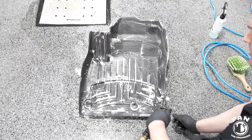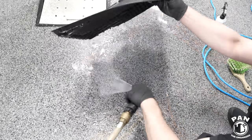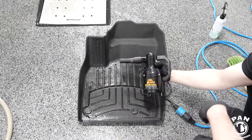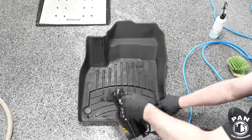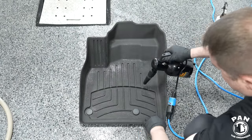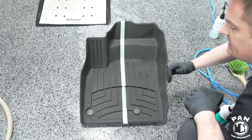Now we're going to rinse the floor mats once again, and then dry them. You can use a mini car dryer like this blower, or a microfiber towel — whichever you prefer.